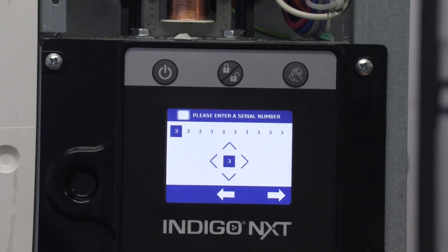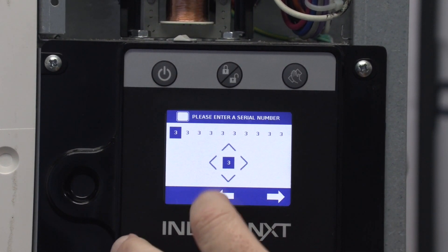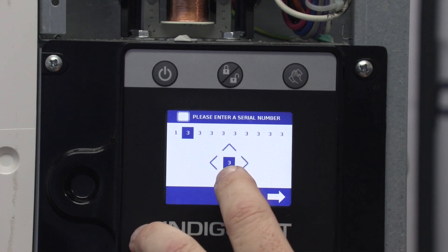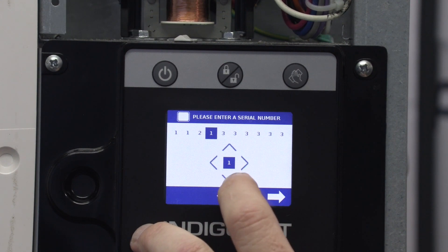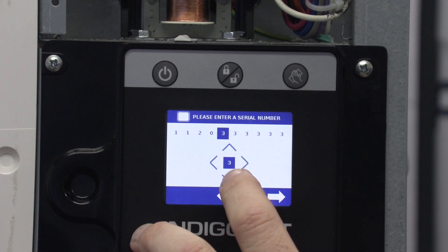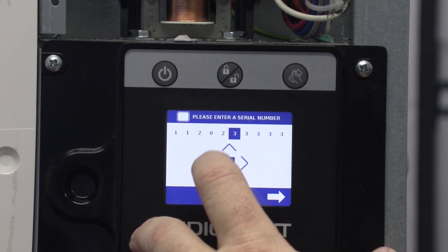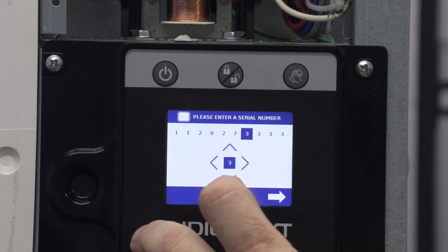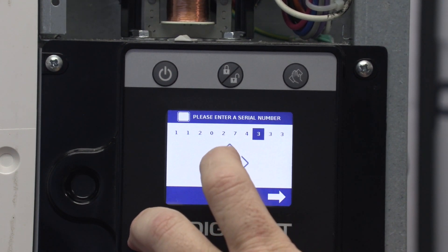Now we've got to input the serial number. This serial number is going to start one, one, two — so: one, one, two, zero, two, seven, three, four, six.